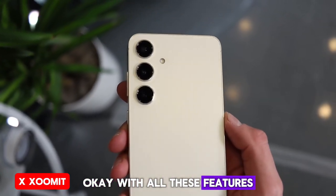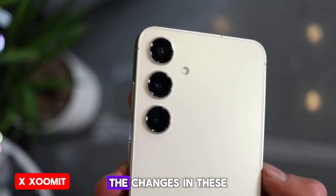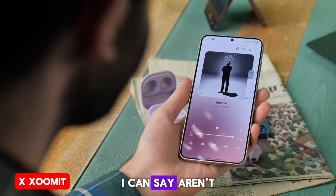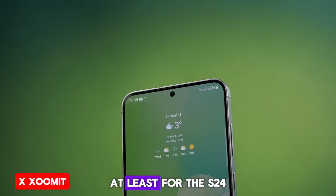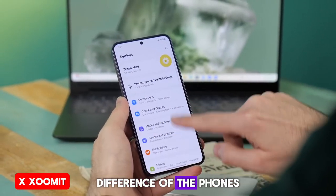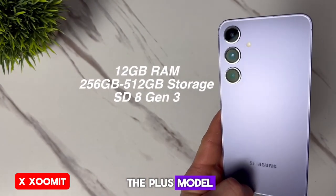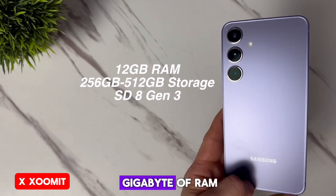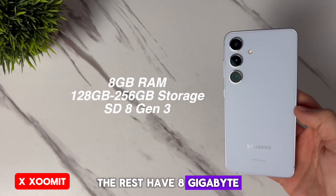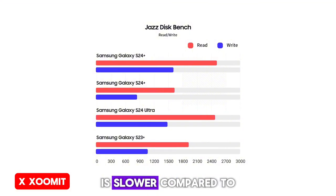So, should we finally buy the S24 and S24 Plus? The changes in these phones are similar to the S24 Ultra — minor — but these changes aren't as impactful as the Ultra model, especially considering the current price difference with their previous generations. Samsung has removed the 8GB RAM option from the Plus model, and now all Plus versions come with 12GB of RAM, but the S24 has only one version with 12GB — the rest have 8GB. Like the previous generation, the storage of the 128GB model is slower compared to other models, while the Plus model starts from 256GB and all its variants have the same speed.